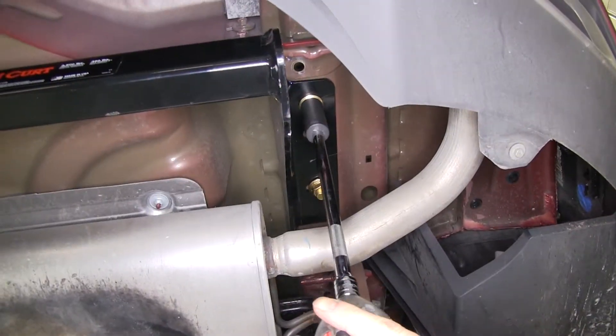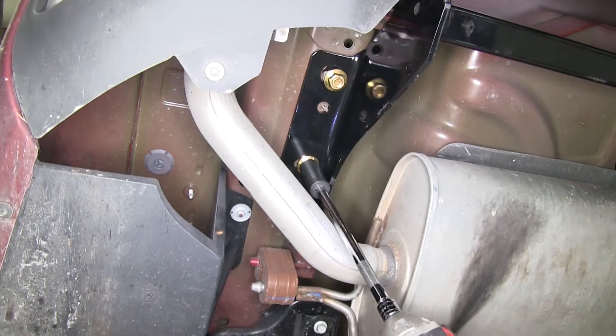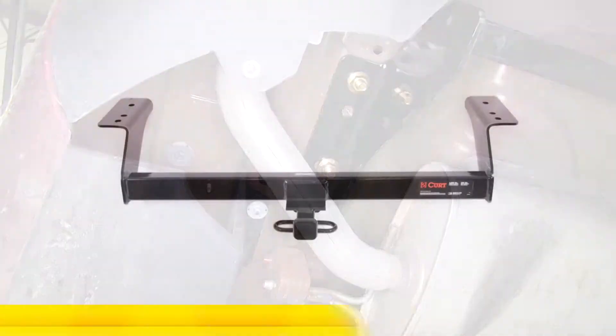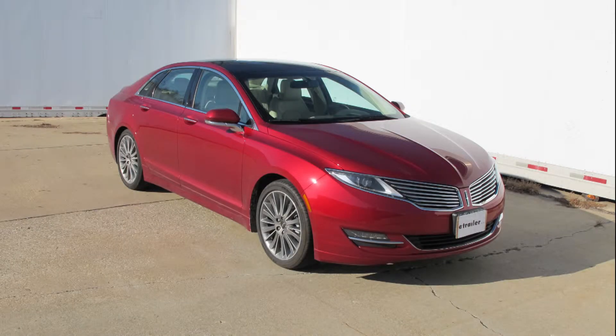Now we'll go ahead and snug down the bolts. At this point you may want to take a step back and make sure that the hitch is centered before you tighten it down for good. Once you're satisfied with the placement, we'll go ahead and torque down the bolts as specified in the instructions. And with that, that'll finish it for our install, part number C12091 from Curt on our 2013 Lincoln MKZ.